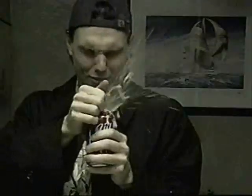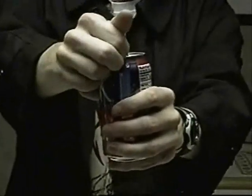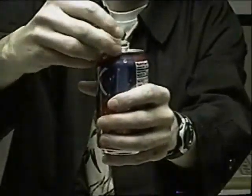So, why doesn't this one erupt like the other ones did? The reason the pop explodes at the top of the can after it is shaken is because CO2 bubbles build up on the can side. When the can is open, the bubbles rush up through the liquid and you get the erupting soft drink. Slapping the side of the can dislodges the bubble build-up and sends the bubbles to the top of the can. When you open the can now, the CO2 escapes with little to no liquid.